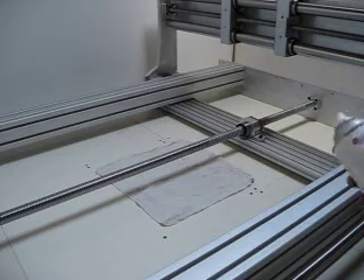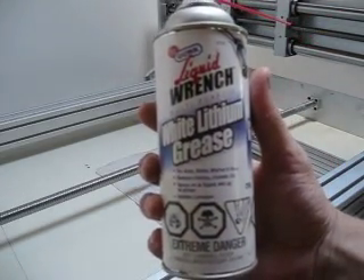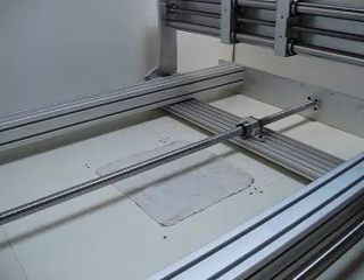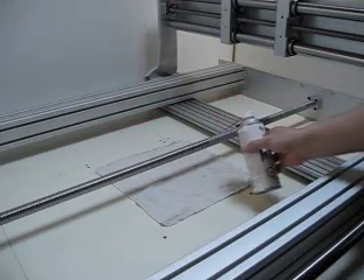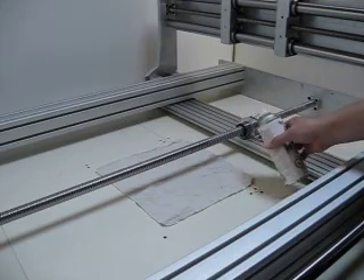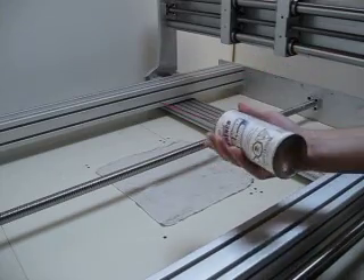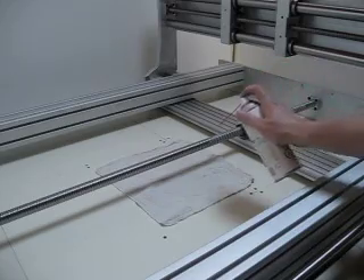I'm going to apply some white lithium grease onto my lead screw, my 2510 lead screw. It sprays on as a liquid and it sets up as a grease. I've already sprayed some here and you can see there's a little bit of white in the lead screw. It stops corrosion and it helps lubricate your axis.